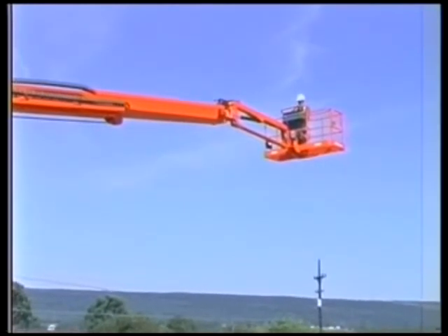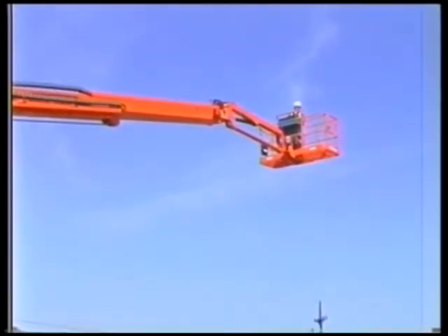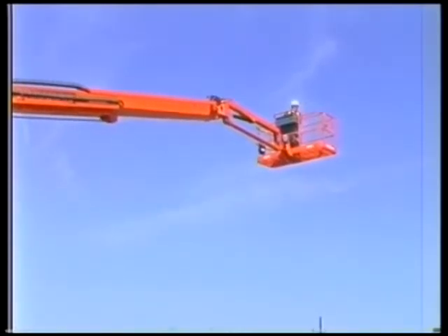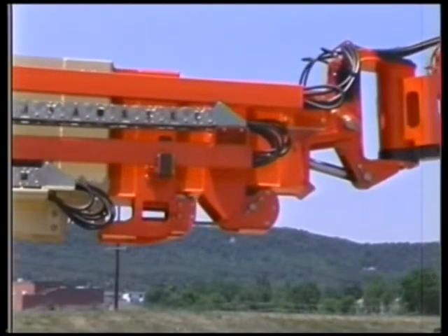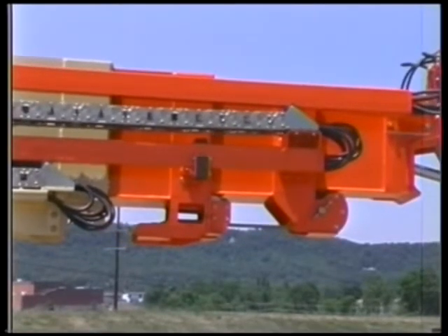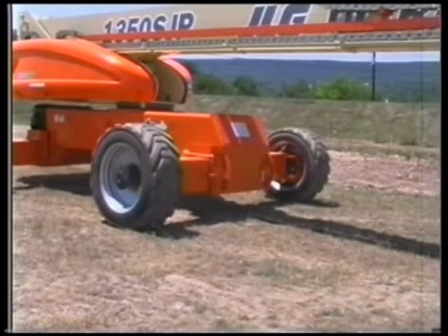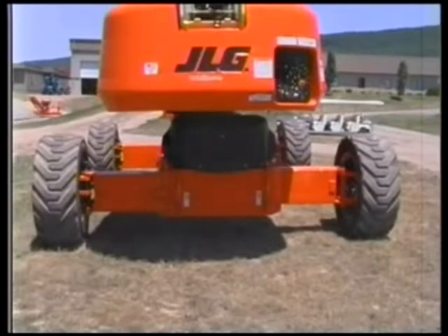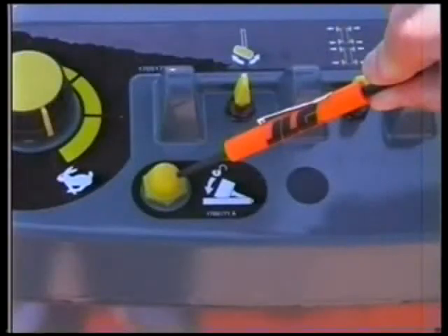The unit is out of the transport position whenever the boom is elevated above 15 degrees relative to gravity, and/or the boom is extended 1 foot or 30.5 centimeters on the 1350 model and 2 feet or 61 centimeters on the 1200 model. When the boom is out of the transport position, the drive speed is cut back, the extension and retraction of the axles is prohibited, the oscillating axles are locked, and the jib-stow system is disabled.